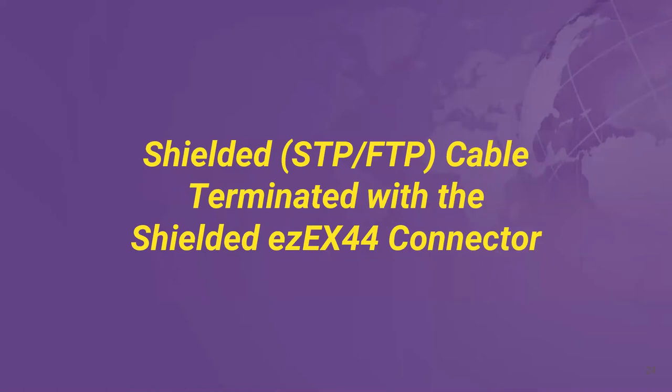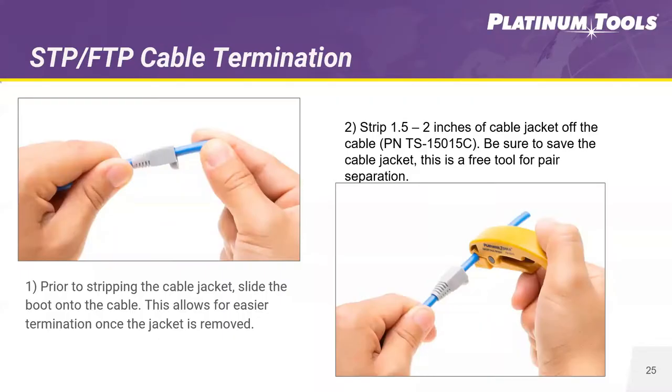The next process covers how to terminate a shielded category cable. We're using the 44 size and doing an external ground connector. First, just like the UTP step, since this is an external ground connector we're going to slide on an RJ45 boot — it helps with bend radius and protects the connector. People also like to color-code them using multiple different boot colors. Slide that on, then strip back the cable one and a half to two inches using your cable stripper.